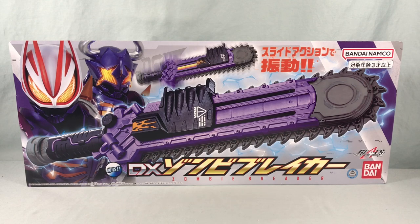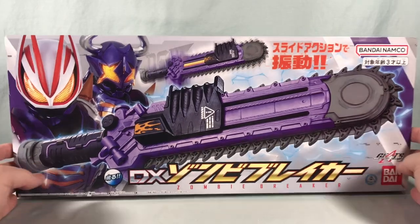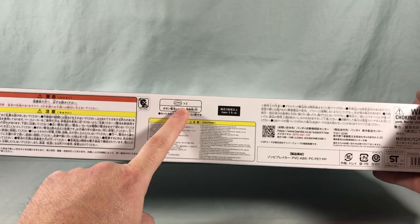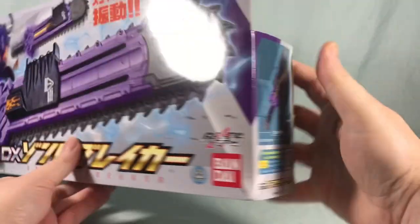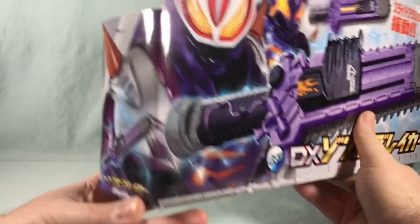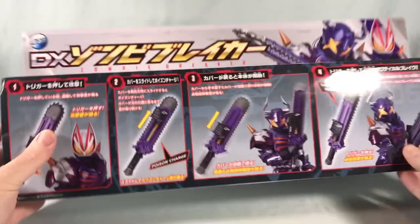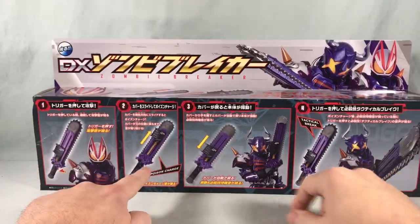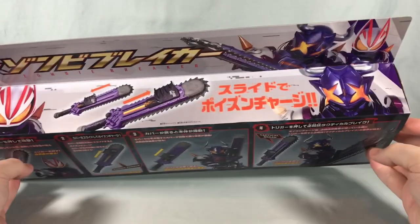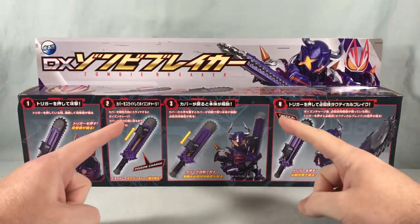It is a giant chainsaw sword, which is a really neat idea. I think it looks great — I love the color scheme and everything here. Taking a look at the rest of the box, just kind of your warnings and whatnot. Two watch batteries are included so you don't have to provide your own, which is nice. Over here we have a picture of the zombie breaker, and the picture wraps around on the side. Spinning it around to the back it shows you how to use it and the different sounds it can make, and then another pic up here with Geats and Buffa. Pretty cool packaging — let's get this out of the box and take a closer look.